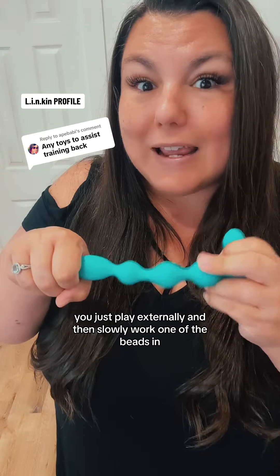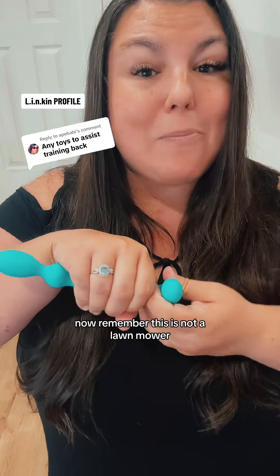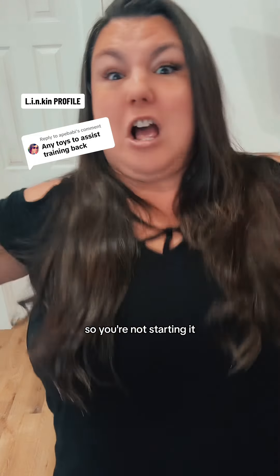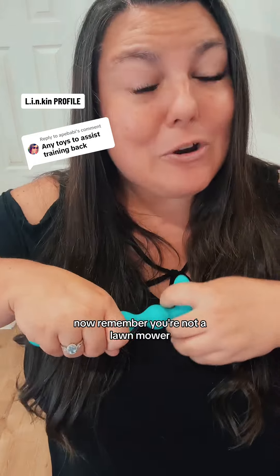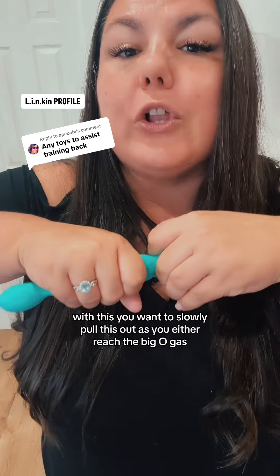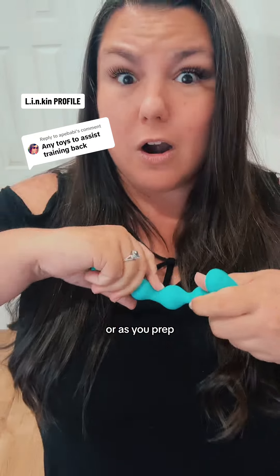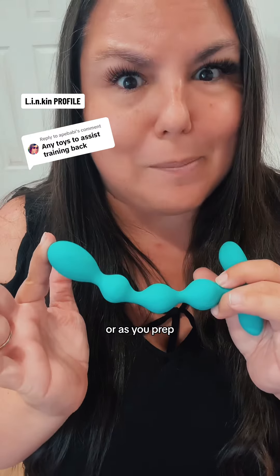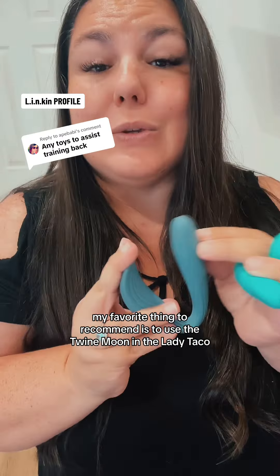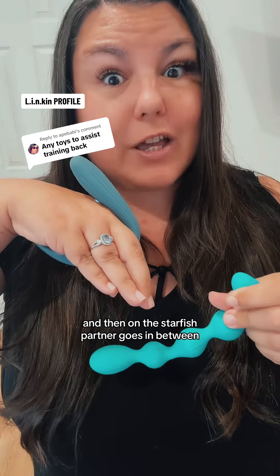When you first start playing, just play externally and then slowly work one of the beads in. Remember, you're not a lawnmower, so you're not starting the engine with this. You want to slowly pull this out as you either reach the big moment or as you prep. My favorite recommendation is to use the twine moon in the lady taco and then on the starfish.